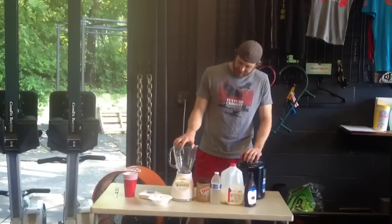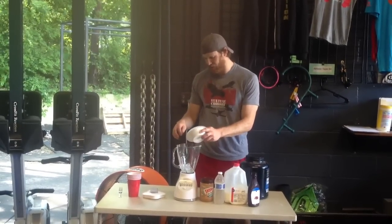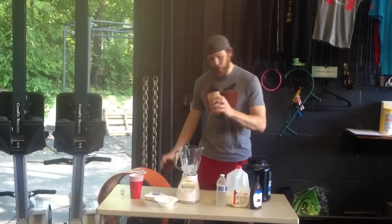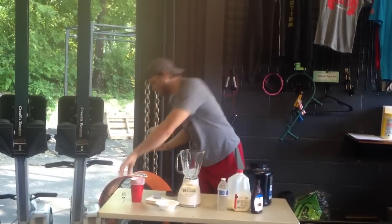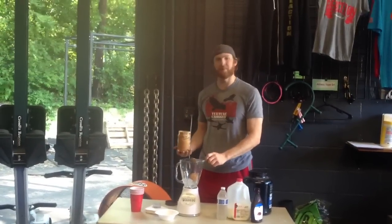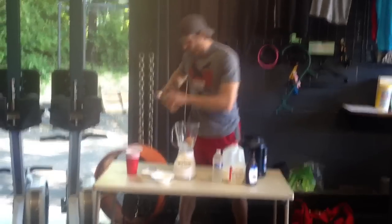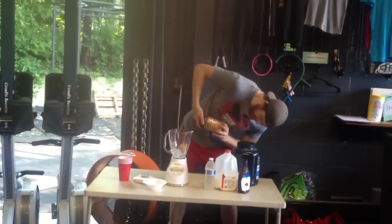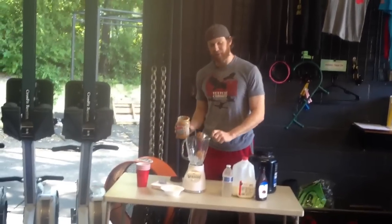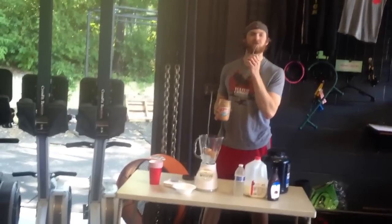All you need is a regular blender. First thing we're going to do, put a little ice in. I think the ice is really kind of key. Peanut butter — we're going with natural peanut butter. We're trying to make this a healthy alternative to maybe a pint of Ben and Jerry's ice cream, maybe a reward for after you're working out. You've got to eat big to get big, so we'll put a little more in.